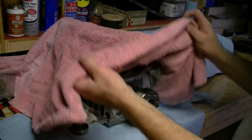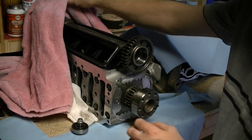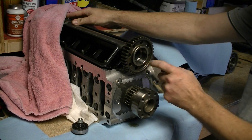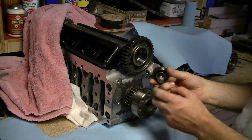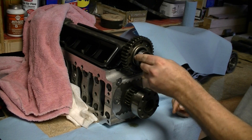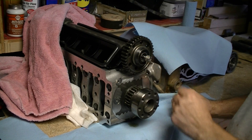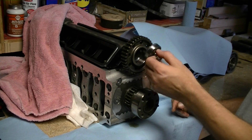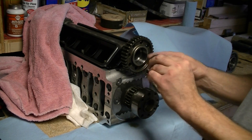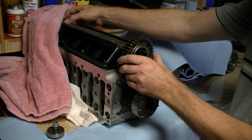Here is the dreaded IMS shaft. As you can see, there's a spot for a bearing here. Here's an IMS bearing. The bearing would normally fit in here. I can't push it in all the way because the clearances are so tight. When you pull it out, there's the bearing, there's the bearing nut, here's the actual IMS shaft.